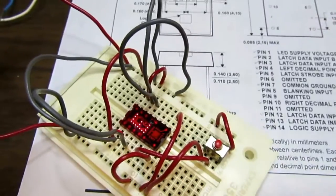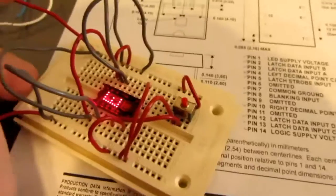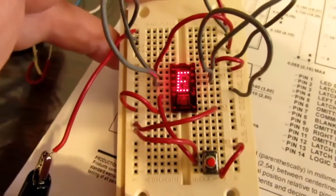Now I've got a pretty bright light over my workbench here, I'm going to turn that off. Give a little better idea what these actually look like. It's a pretty nice looking display.